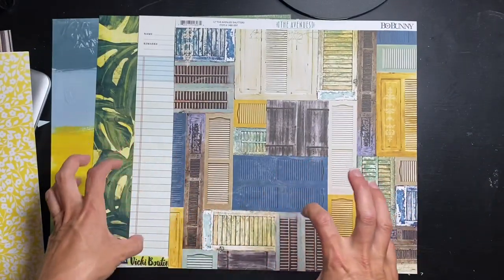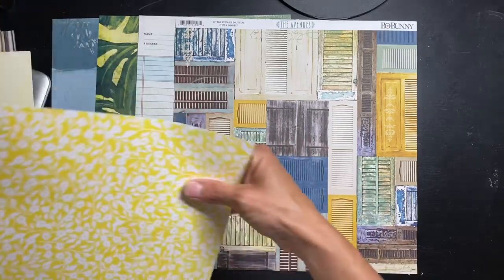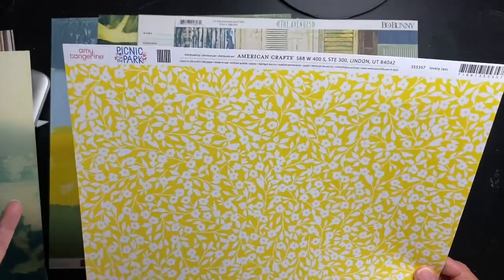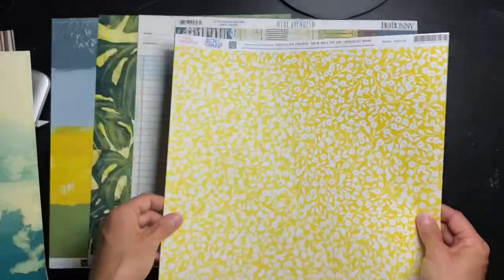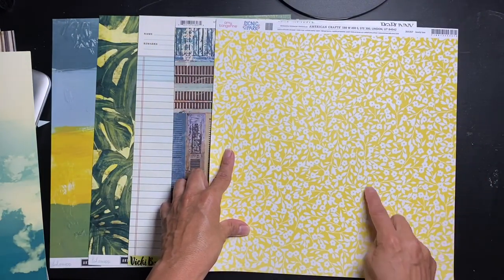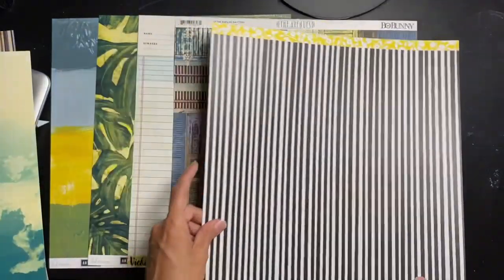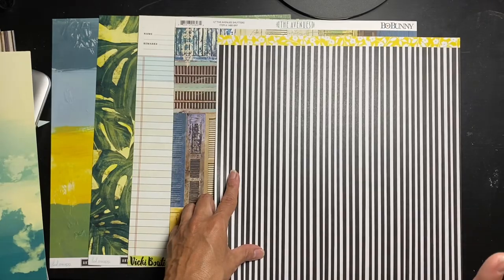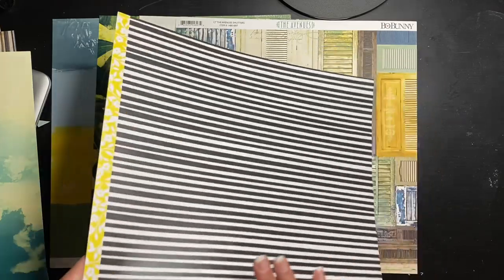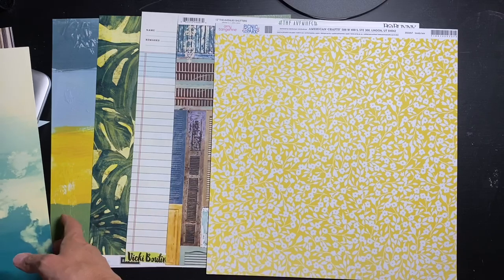Next, this is Amy Tangerine Picnic in the Park. I haven't had any of these papers yet. This one's called Lovely Lass — it's like sunshine yellow with white flowers and I love a white base. The back is a super usable black and white stripe — super easy, great for layering. This is one of those papers you'd really like two of.